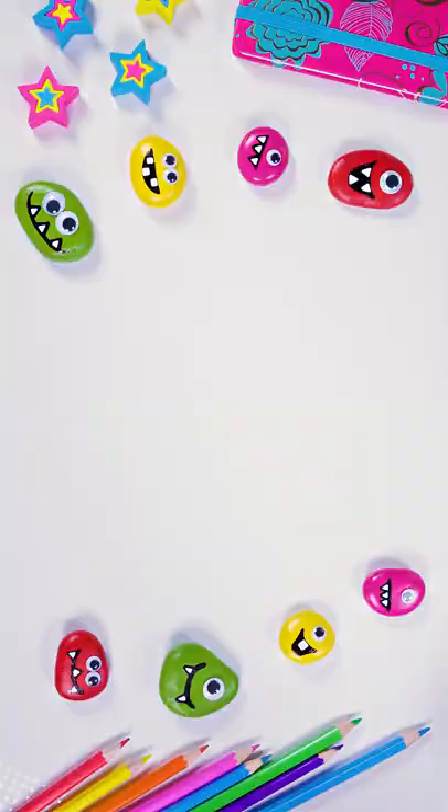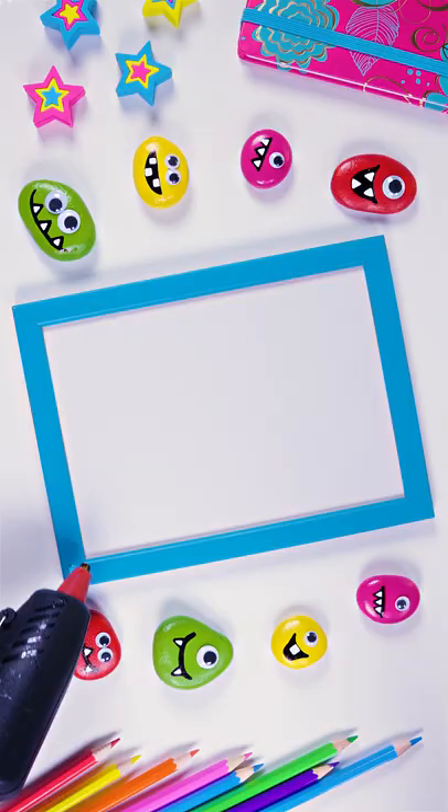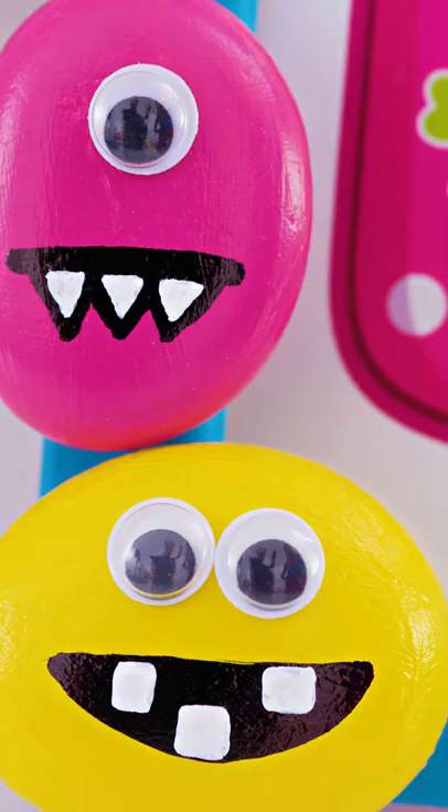Take a plain picture frame. I like the color of this one, but otherwise it's pretty boring so let's change that. Use a glue gun and stick the stone monsters on the frame. You can place them all around or just in the corners as I did. Whatever you do, your picture frame will turn out stunning, guaranteed!